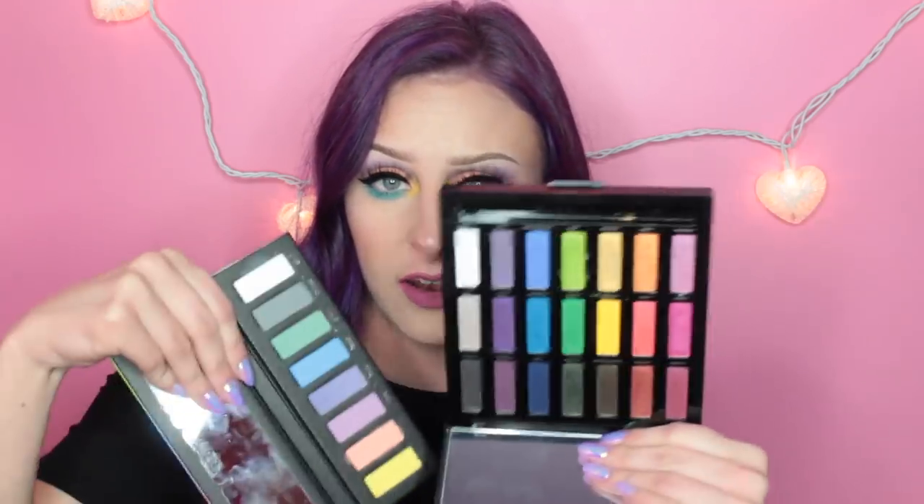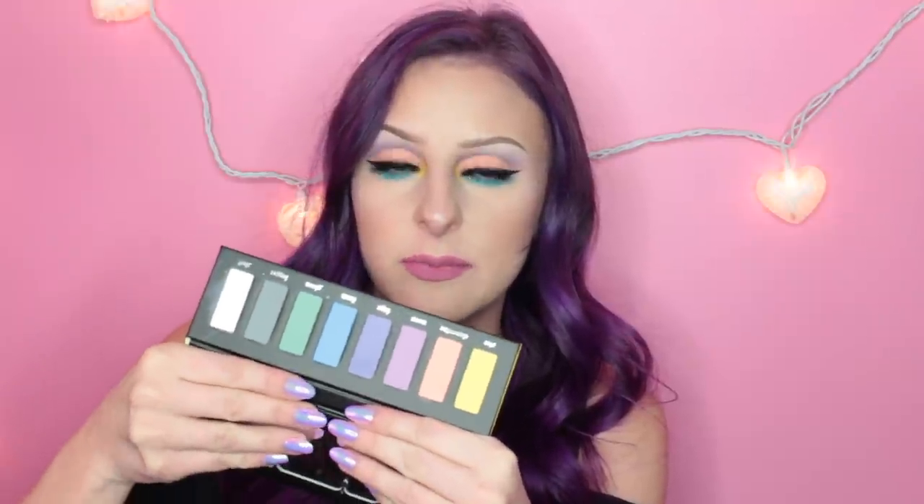I would love to piggyback this with the Urban Decay Full Spectrum palette. If you guys follow me on Snap, I've talked about how it kind of bugged me out that that palette was all shimmers. So I think combining these two palettes would be really great. If you guys want to see a tutorial using both of them together in one look, let me know — I could definitely do that. It would be rainbow-tastic! I also think I would be using this with darker or brighter shades, because these are pastels, so they're better as transition shades to blend out other colors. I think this would also be really great with the Mi Vita Loka Remix palette — that would be really pretty.